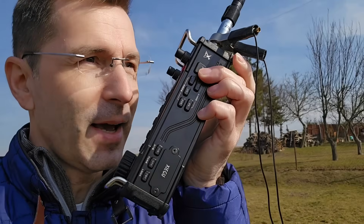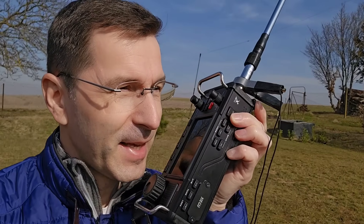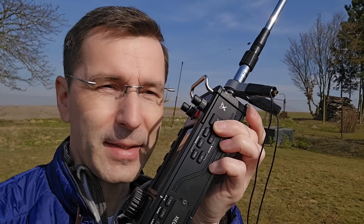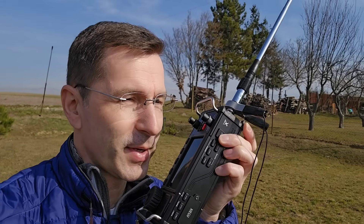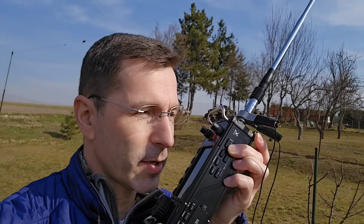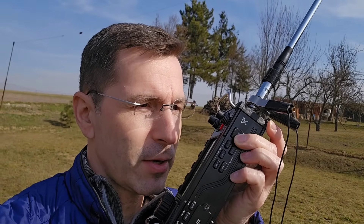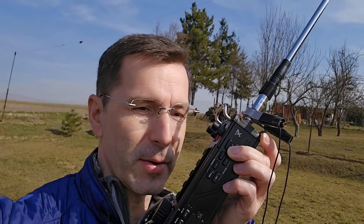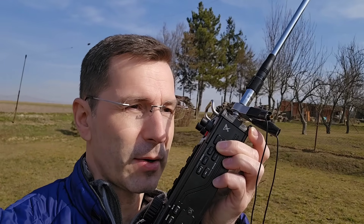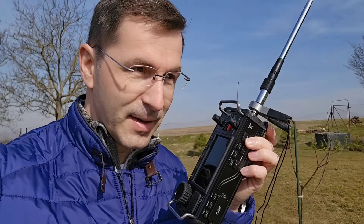Yes absolutely, we have beautiful sunshine and temperature something around 8 to 11 degrees. I am recording a video for YouTube because I am walking across my garden. Currently I am holding the radio in my hand and I have a whip antenna on this radio, the Yaesu VX-6200, only five watts with a counterpoise on the ground.